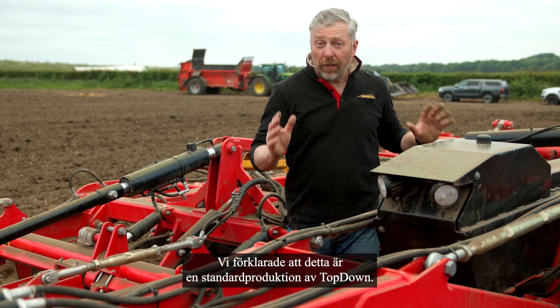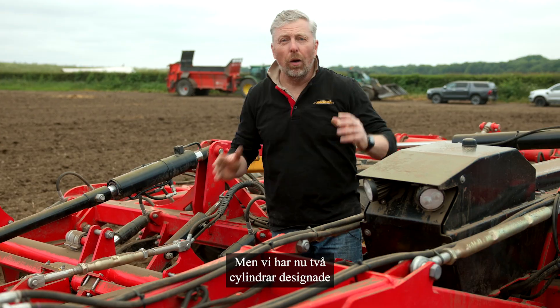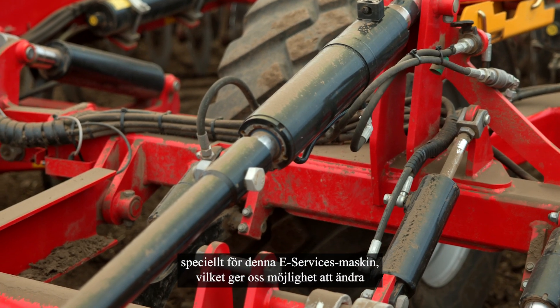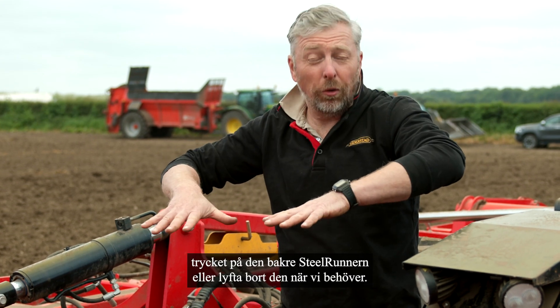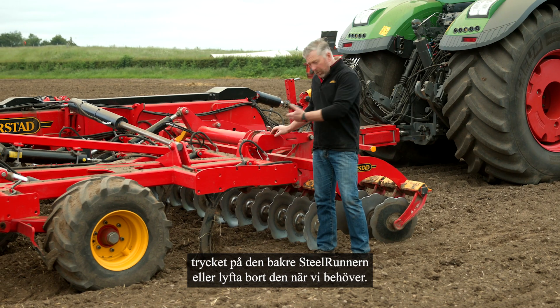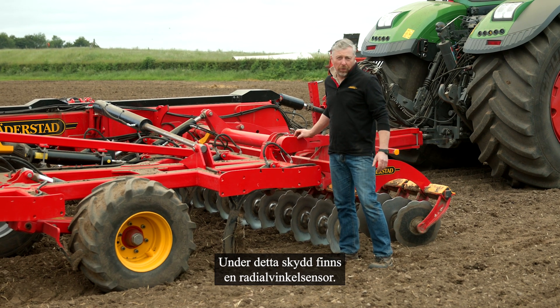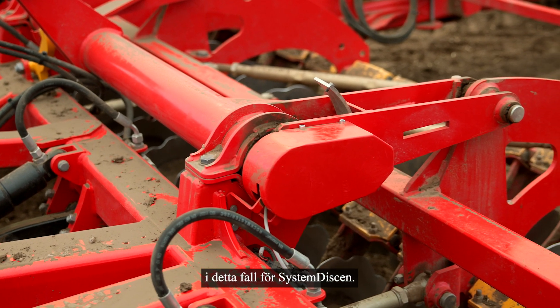This is a standard production top-down, however we've got two cylinders designed especially for this e-Services machine, giving us the ability to change the pressure on the rear steel runner or lift it off as and when we need to. Under this cover is a radial angle sensor that tells the Workstation X the position of the system disc.